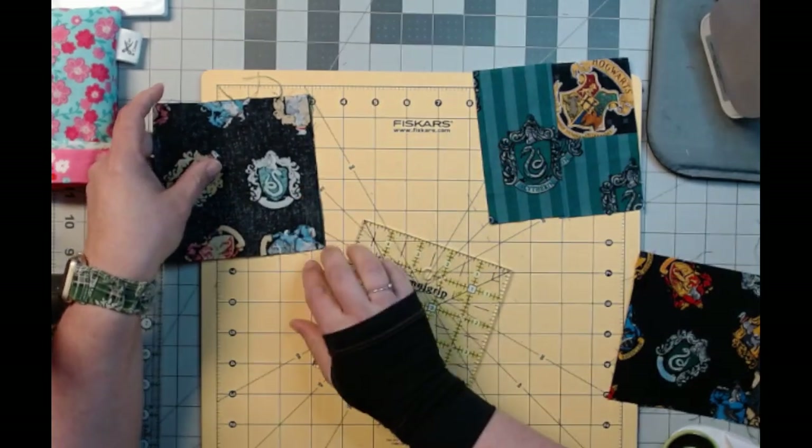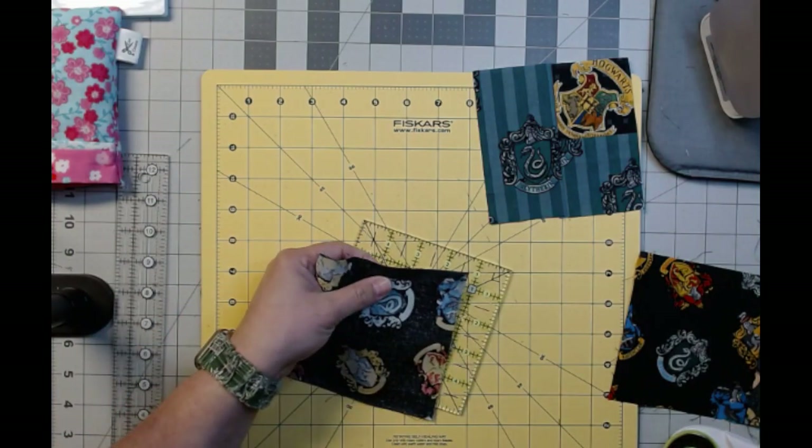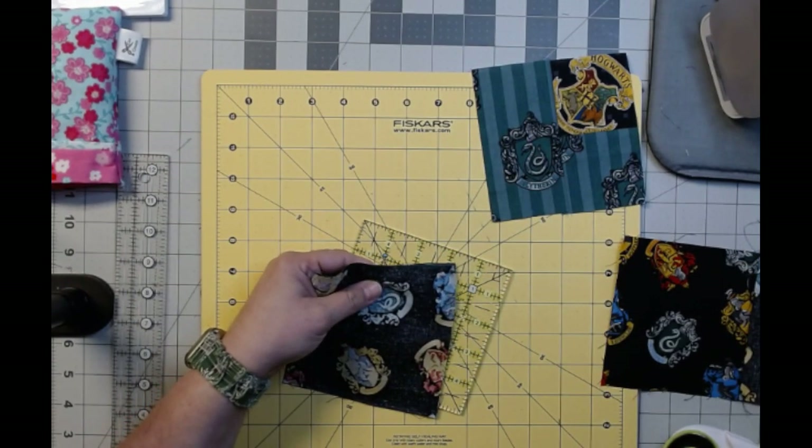Now we just have to sew this. I'm going to sew this one and then the other one I already have pinned over there. Then I'll come back — while I'm over there I'll just grab this one and sew it in there. Then our rows will be together, and I'll come back and show you and we'll pin it for the rest of it.